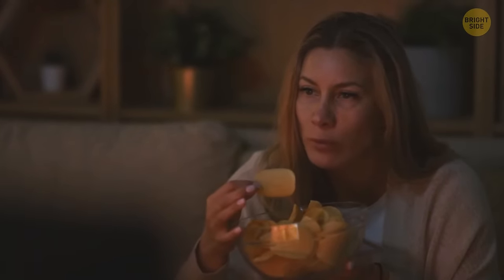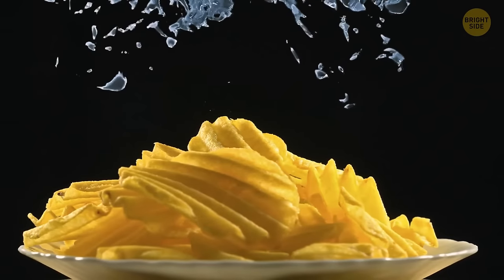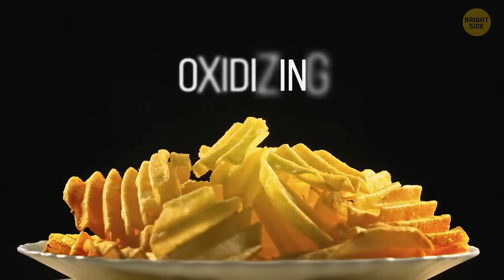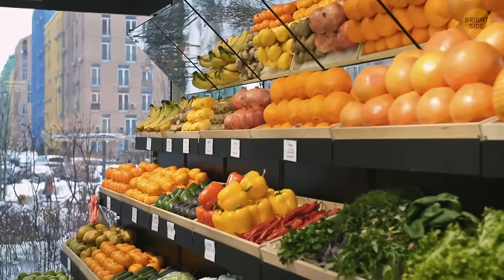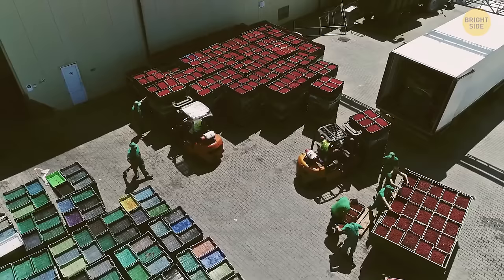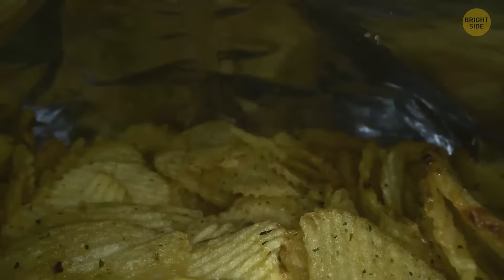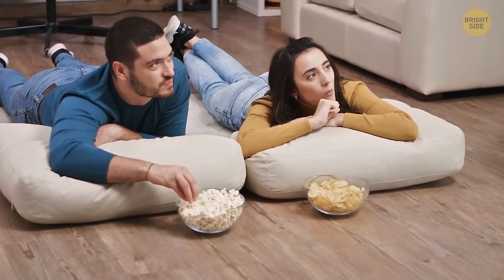Food items like chips come with about 43% nitrogen inside their package. Oxygen would react with the chips inside and make them go rancid quickly. Nitrogen, on the other hand, is an inert gas that helps keep the foodstuffs fresh and also protects them from breaking during transportation. A bag of chips with this gas cushion lets you enjoy your crunchies without them turning to potato crumbs.